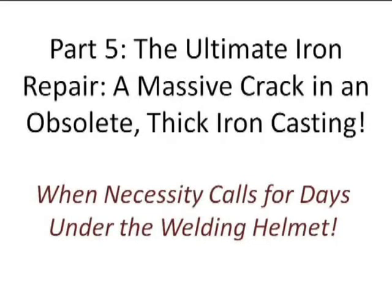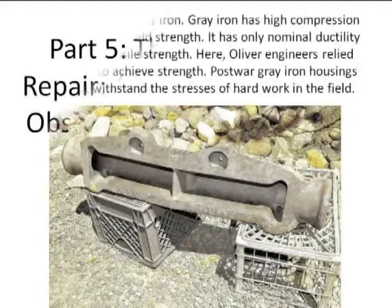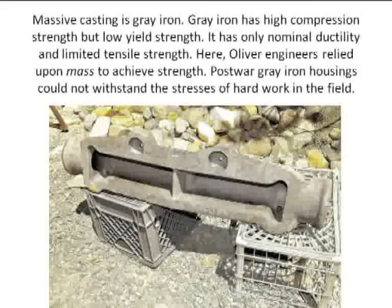This is the ultimate iron repair, as I'd like to refer to it, and I'll share it with you in a moment. This actually involves a casting from the 1950s, circa Oliver tractor front axle.